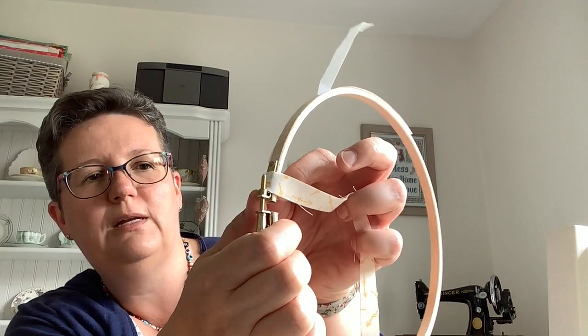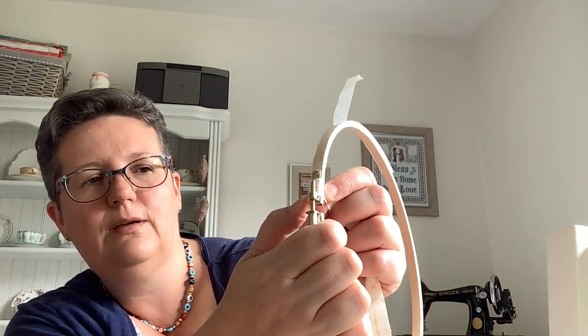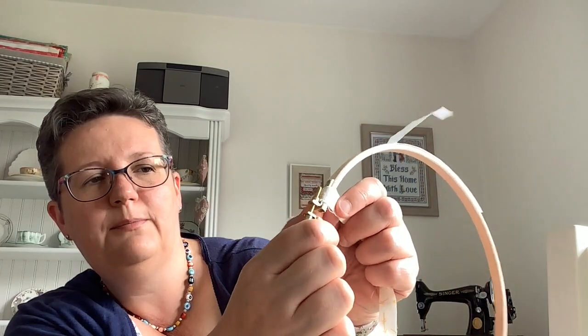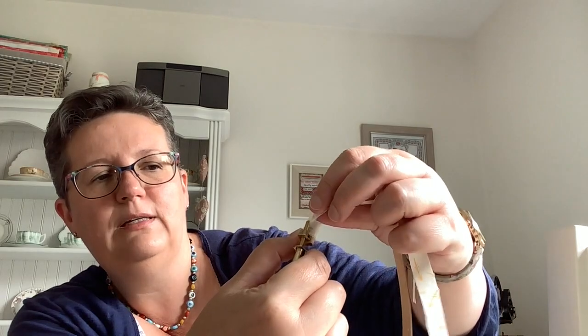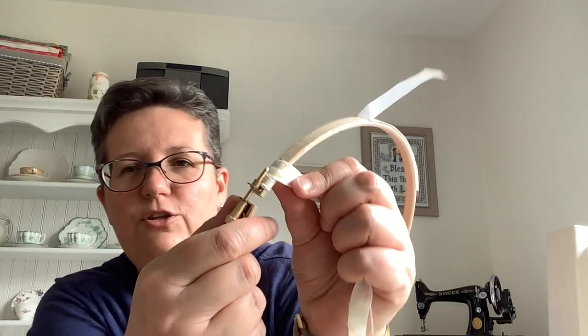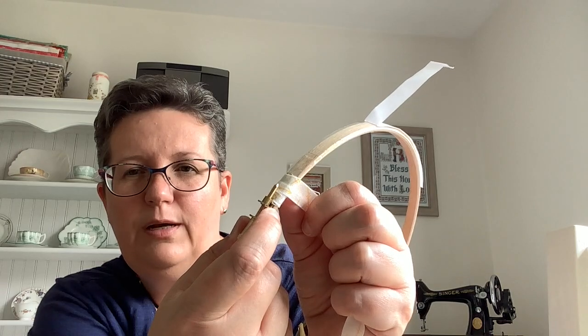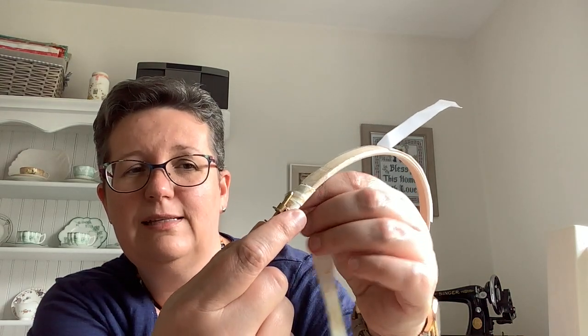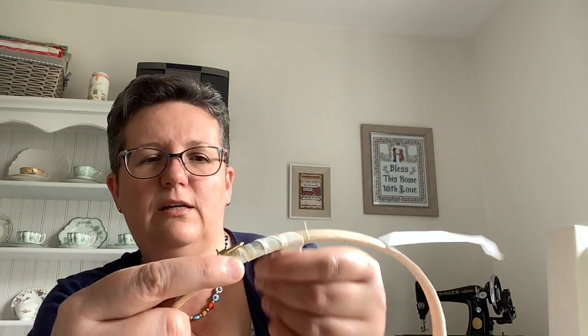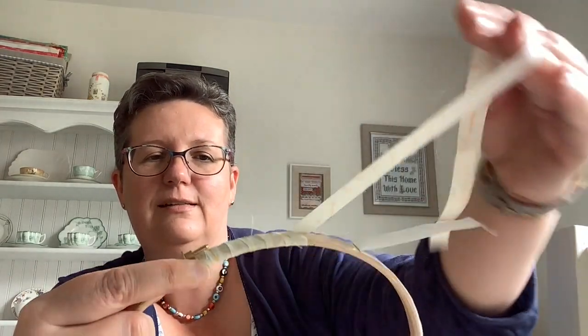I've put it in there and tried to wrap it straight so that I get a nice fit against the metal bracket. As I come over and make my first wrap, I'm going to start pulling at an angle. The first piece went on straight just so that I get a nice straight line up against the metal screw bracket, and now I can start wrapping at a slight angle and overlap a little bit as I go.